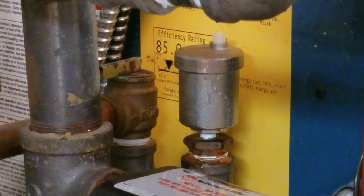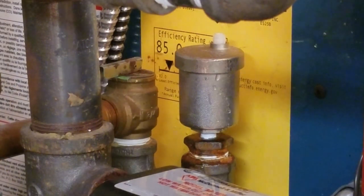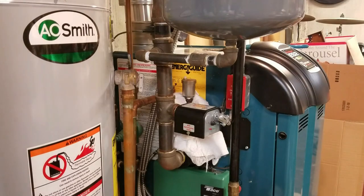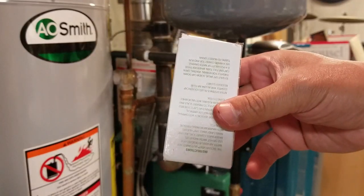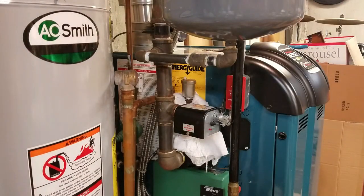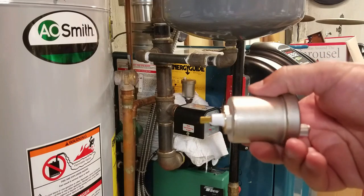So it's basically the same process: shut the water off to the boiler, go down to the bottom, relieve the pressure to zero, and take that off to replace it. We're going to Home Depot to see if I can buy a new one. I got a brand new one — same exact valve. I Teflon-taped it off camera.